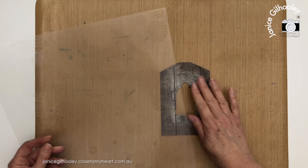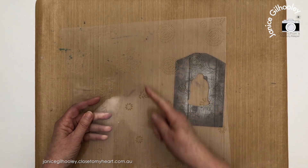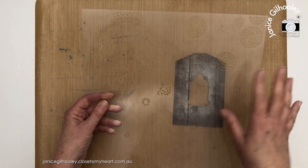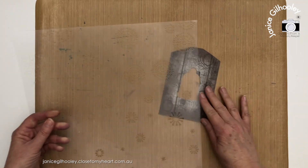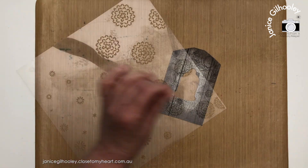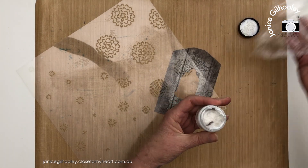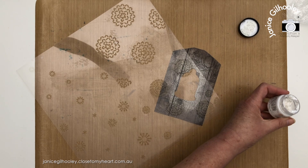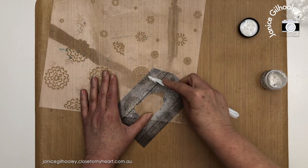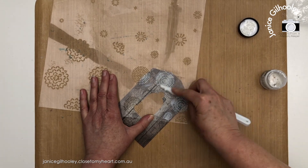For the next step I'm bringing in a stencil from one of the current 12x12 stencils. It has four quadrants for layered designs, but I really love these starburst patterns and think they'll lend themselves well to Christmas. I'm going to bring in some texture paste — I keep mine with glad wrap over the top to keep it moist. I always pick up the texture paste with the back of my spatula and scrape it through the holes to give a lovely textured design.